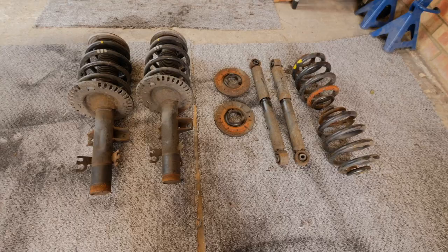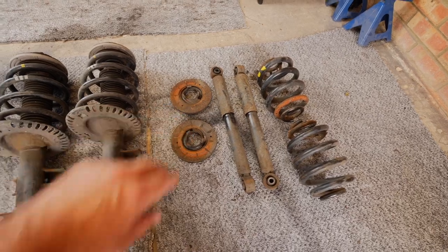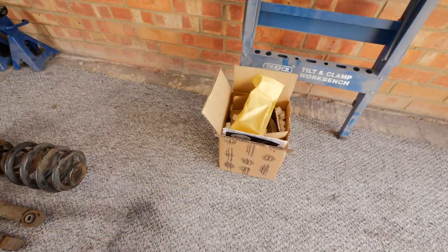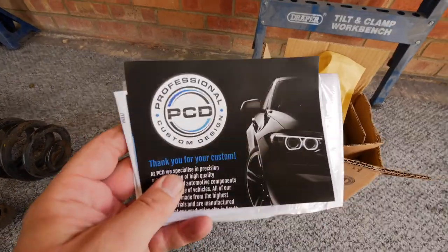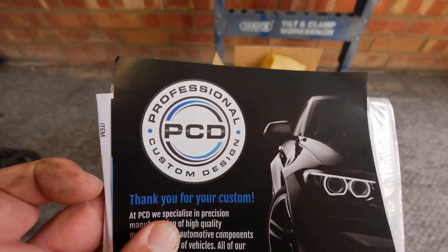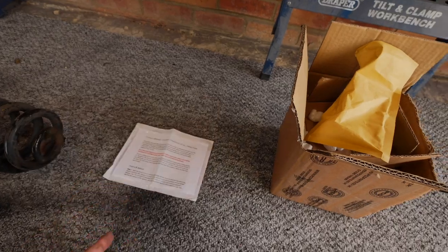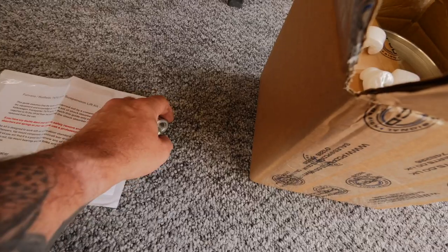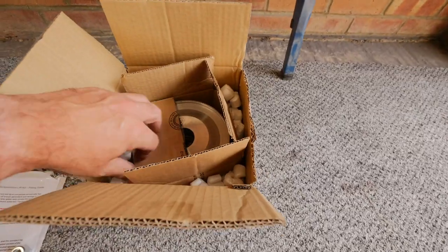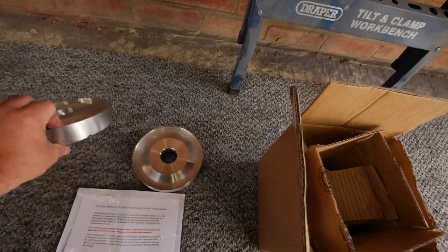Right, there's the stock suspension: two front legs, two rear dampers, two rear springs, and those two little bits that go under the springs on the back — we'll look at where they go later. Now the lift kit — these were off eBay, I'll put a link in the description. These are PCD, Professional Custom Design, a 25mm lift kit. In the box we've got instructions, a little bag, two spacer nuts that go on the top of the struts, and another box with the spacers themselves.